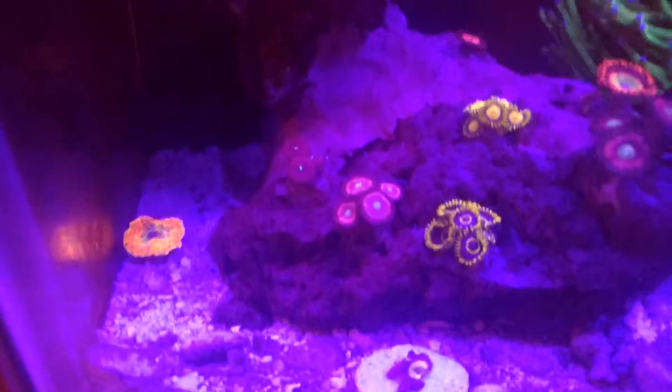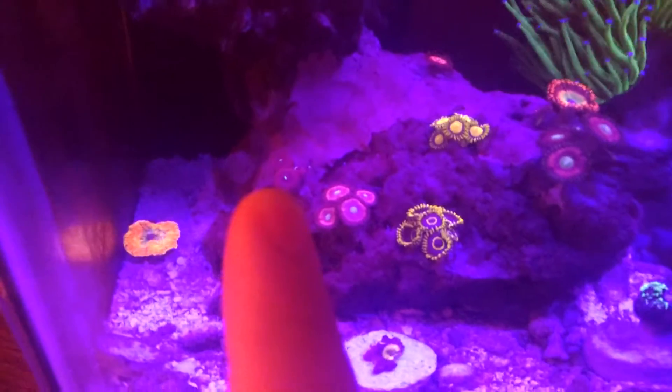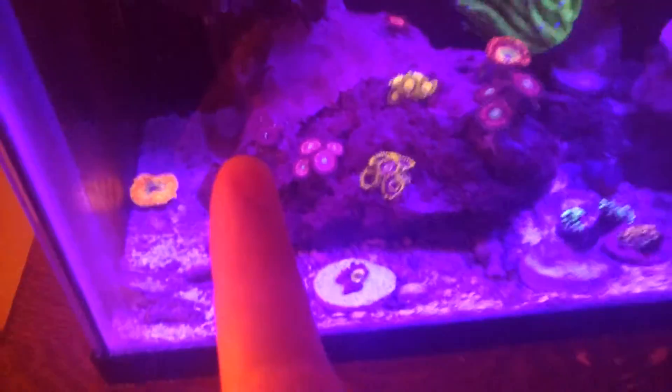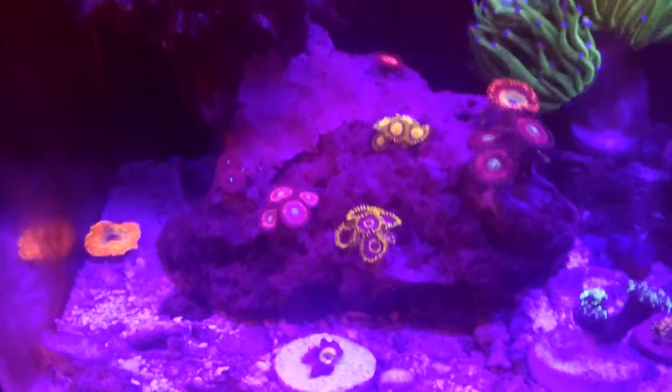Starting from the left hand side of my tank, I have just some standard people eaters. It's pretty pink. Standard people eaters.